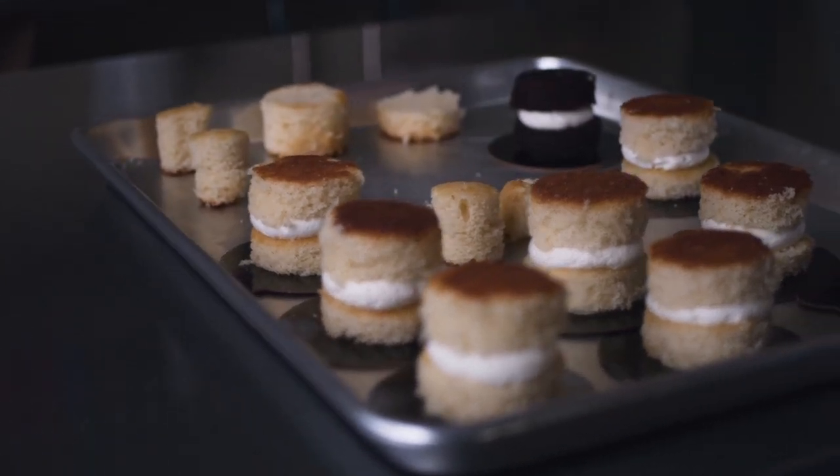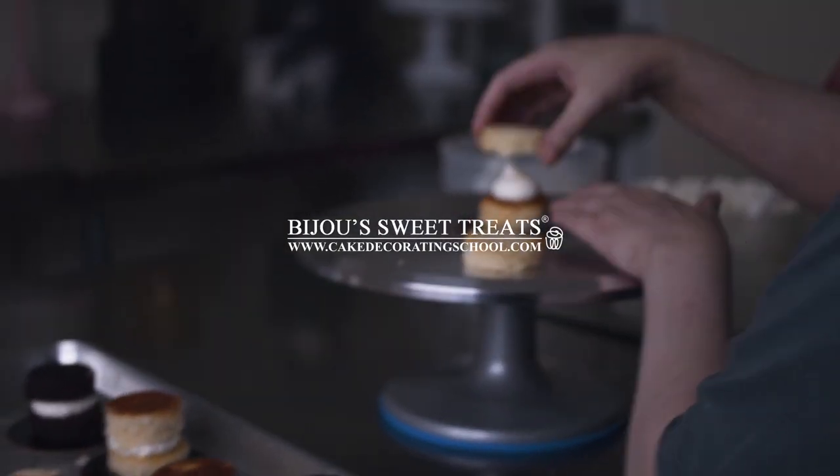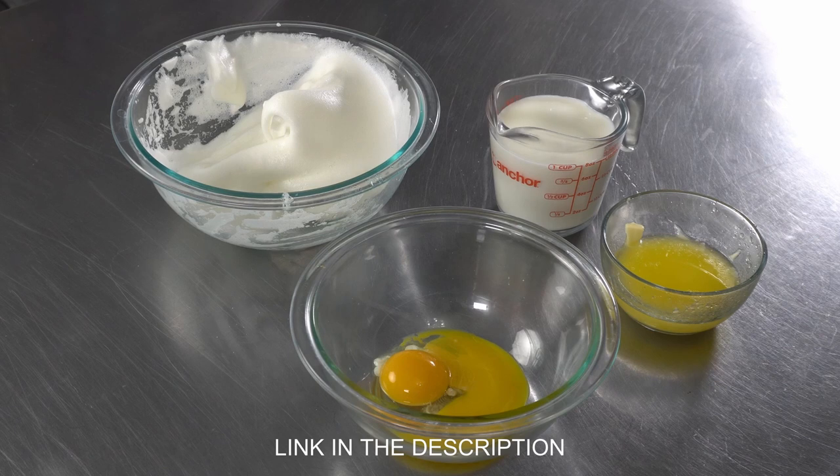This is Amy Chan from CakeDecoratingSchool.com and if you like cake decorating you're in the right place. If you're interested in these products, check the links in the description. In this video we're making waffles for our mini waffle makers, so let's get started.